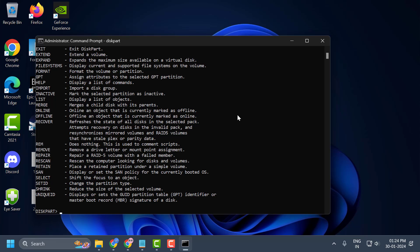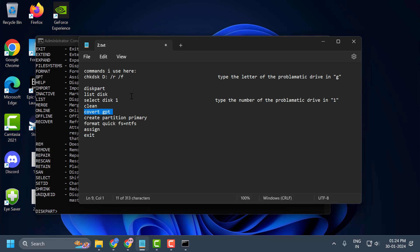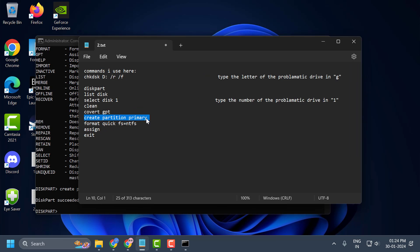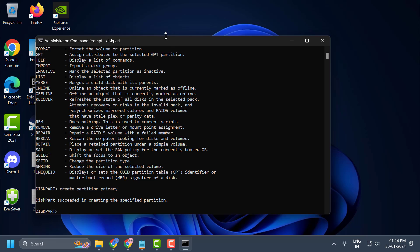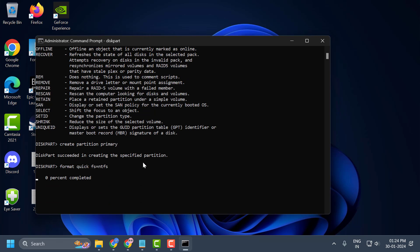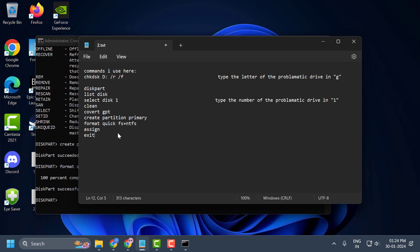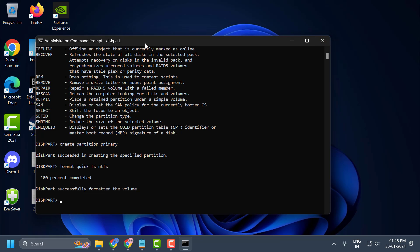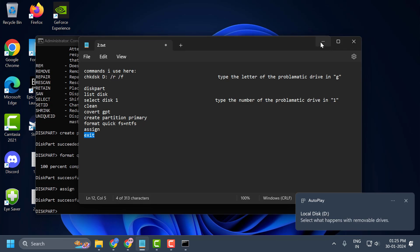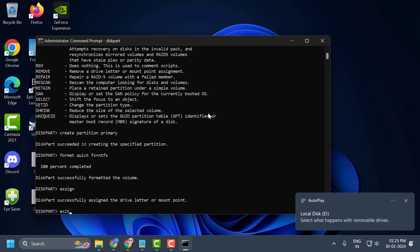If not, let's move on to the fourth solution. Copy the next commands one by one and paste them. Copy with Ctrl+C and paste with Ctrl+V. The last command is assign, and the final command is exit.